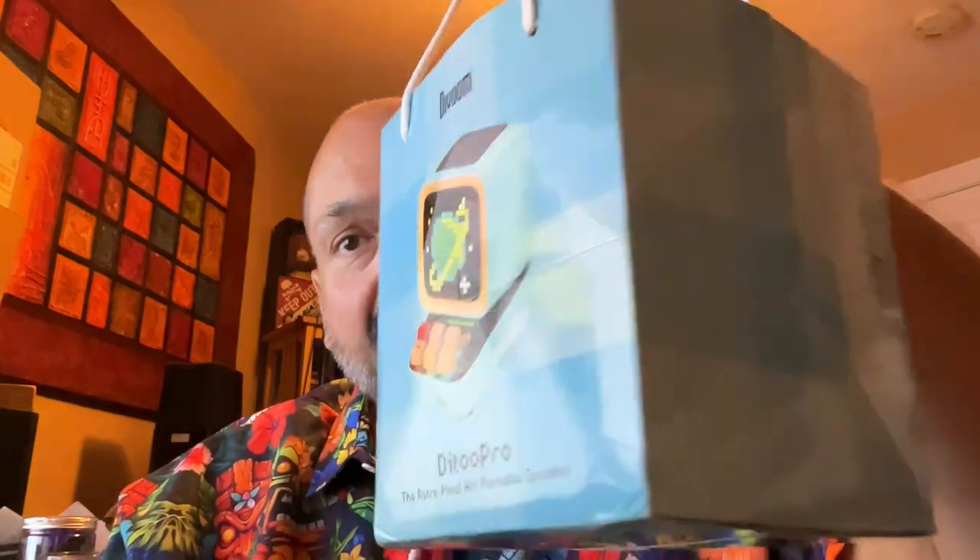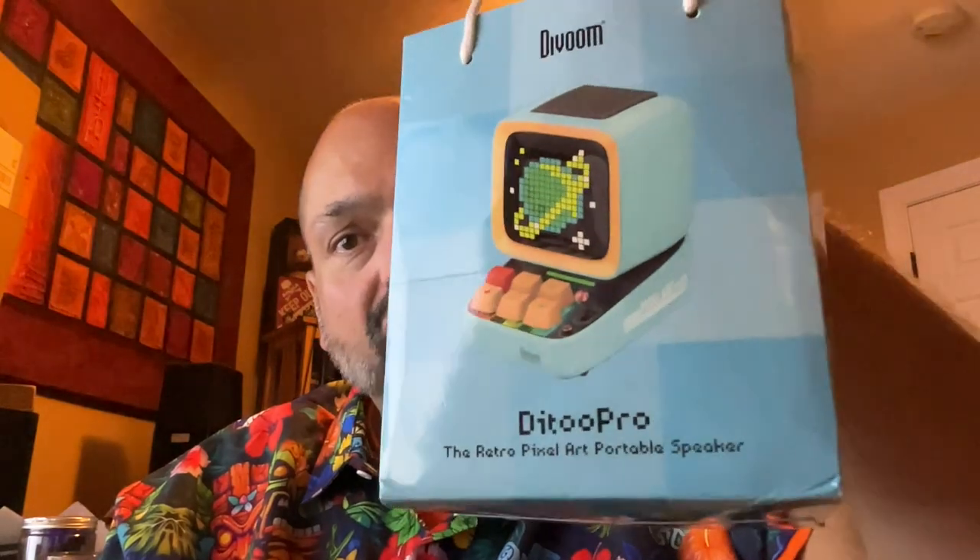I have to admit, I had no idea what this next product was. I thought it was just some novelty Bluetooth speaker, but no, it's not that. I don't even know if I would call this a Bluetooth speaker. Yes, it has a speaker, and yes, it's Bluetooth, but it's more than that. It comes packaged in this boutique shopping bag. It is the DiVoom Di2 Pro.